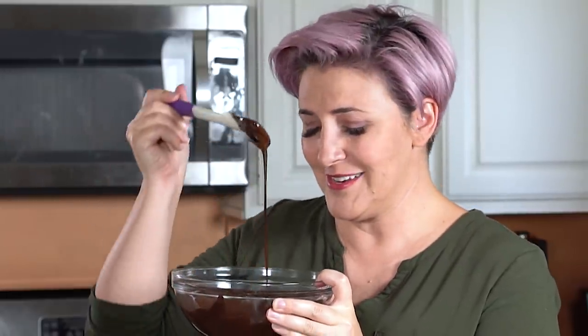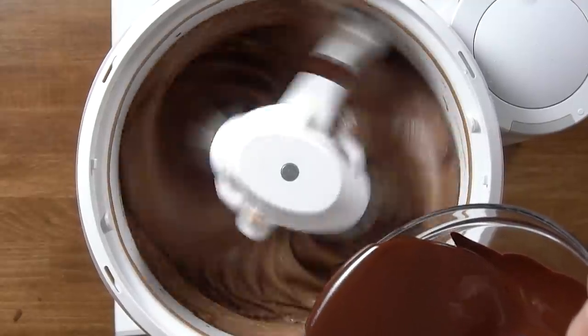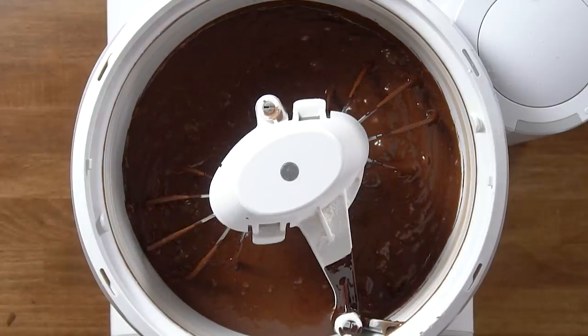Now we're ready to add the melted chocolate. It smells so good — just so pretty. We're going to take our melted chocolate that's slightly cooled, put the mixer on low, and pour it in slowly in a nice steady stream. Look at that — it looks amazing. This recipe is going to make three eight-inch layers, so I'm going to prepare my pans now.